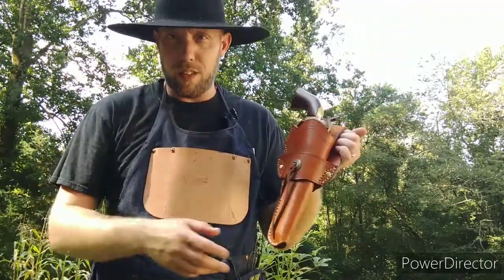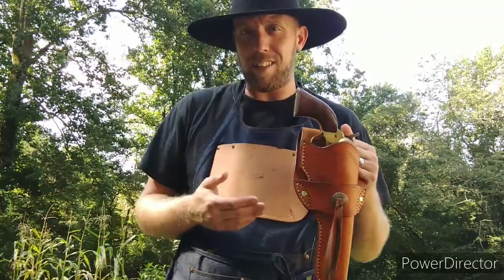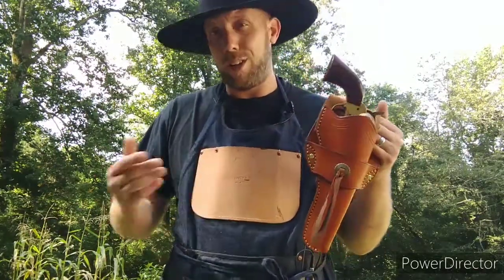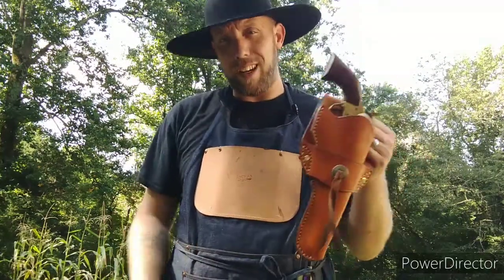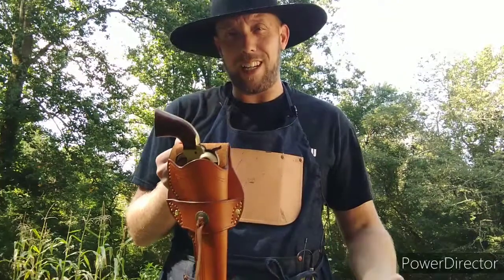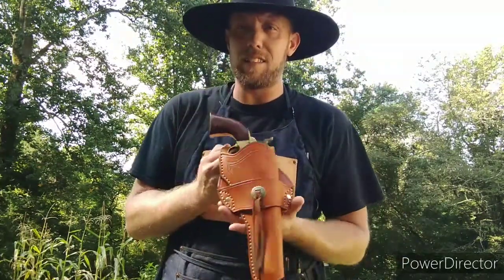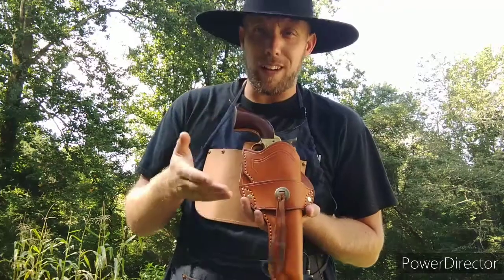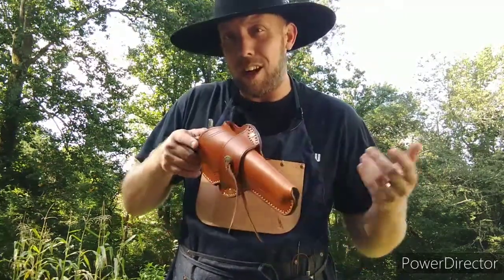The Ruger Vaquero, any of the remakes of the single action army. I have an 1860 Army cartridge conversion, which is a five and a half inch barrel, but it fits in here. Just about any single action revolver is going to fit in here. I've had people with similar size holsters say they put Colt Pythons in them. Just about any single action revolver is going to fit in this holster, as long as it's not too long.